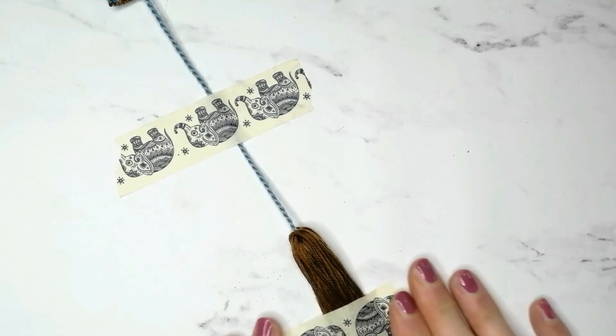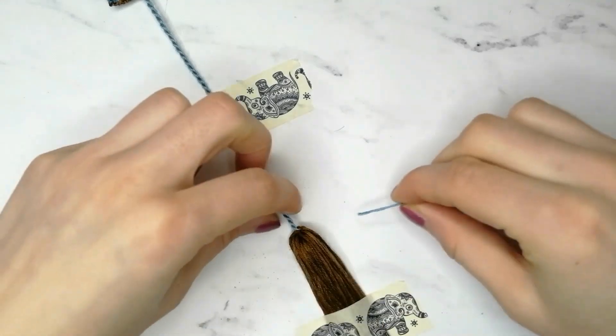If you do not know how to make a square knot, I'll link the tutorial in the cards and in the description below.